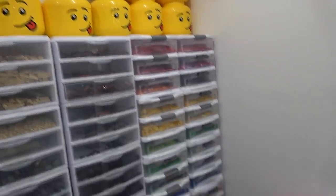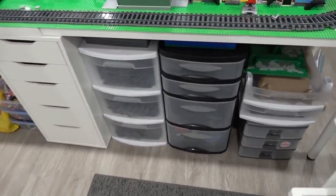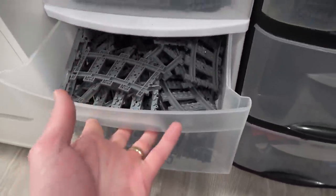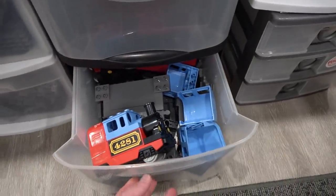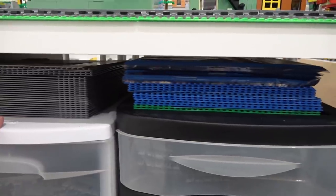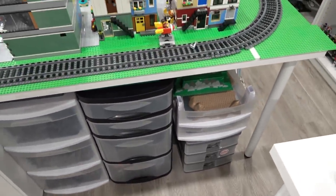With the remaining bins I was thinking of getting rid of, check this out: flex track, curve track, straight track, switch track, switch, an empty bin, and Duplo. Then all the plates on top including road, blue, and green, plus some additional stuff there.